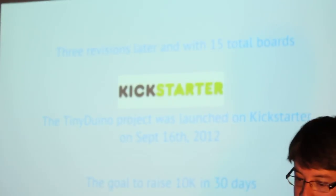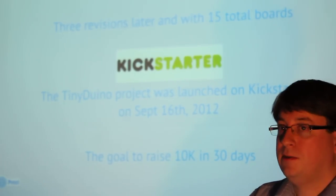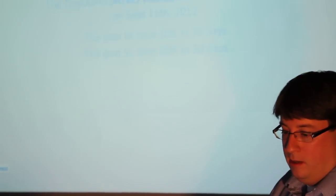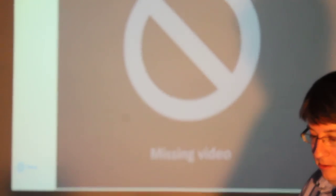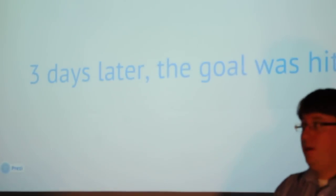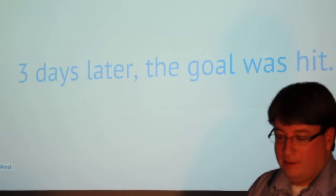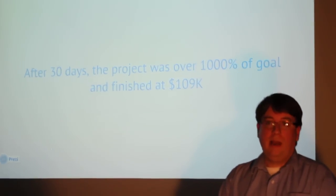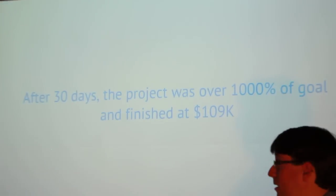Last September, we launched on Kickstarter. The goal was to raise $10,000 over 30 days. Within three days, we hit the goal of $10,000 — that was a good day. After 30 days, we raised $109,000.